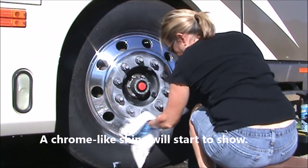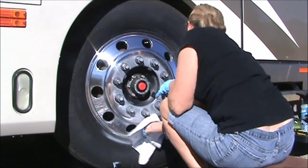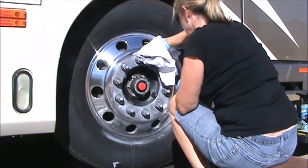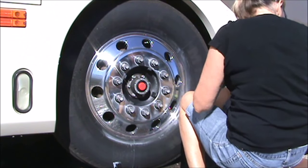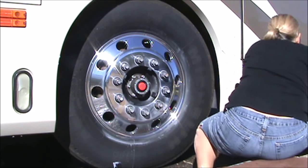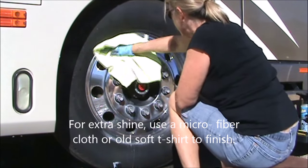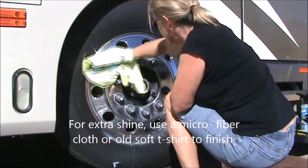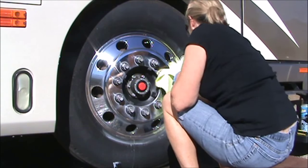You'll start to get a chrome-like shine, and then finish up the buffing with a microfiber or an old soft t-shirt — it just makes it extra shiny.